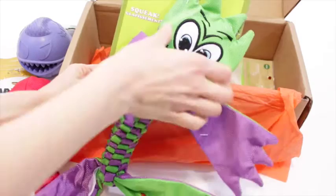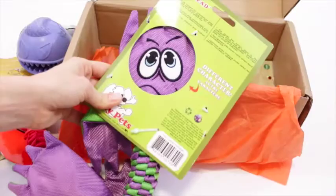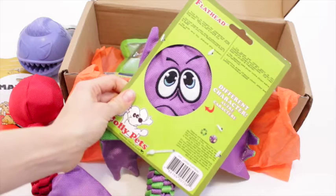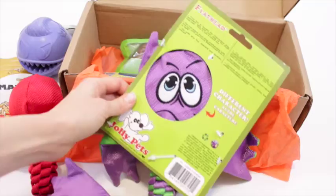Then we've got another toy — I don't know what character this is supposed to be. It says 'squeak' and it's a flat toy with some kind of material inside that makes noises. It's got a different character on the back too. It's meant for interactive play between you and your dog, or for multi-dog use. It does say this is not a chew toy and not to leave your dog unattended with it, so it's more for supervised play, which does promote bonding time.